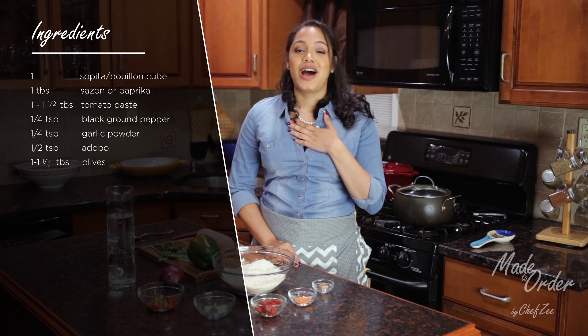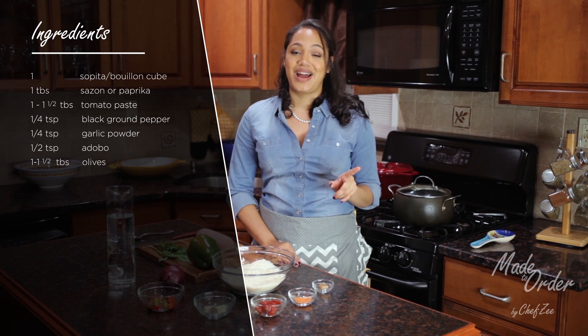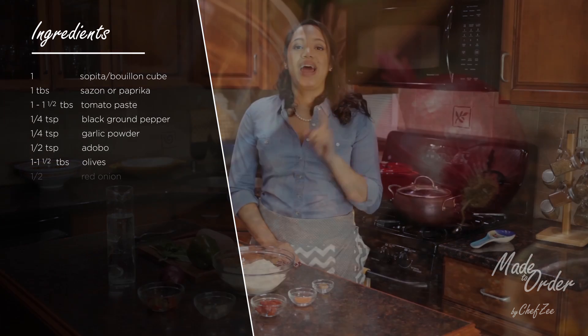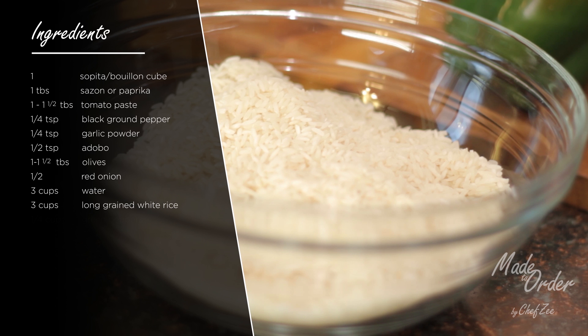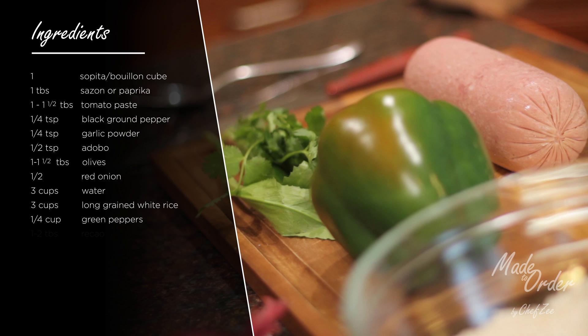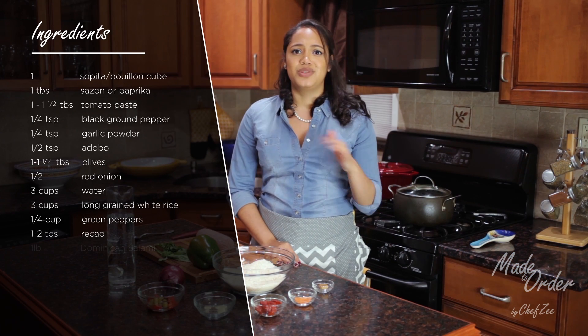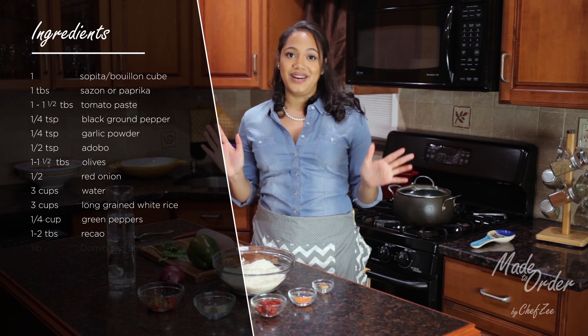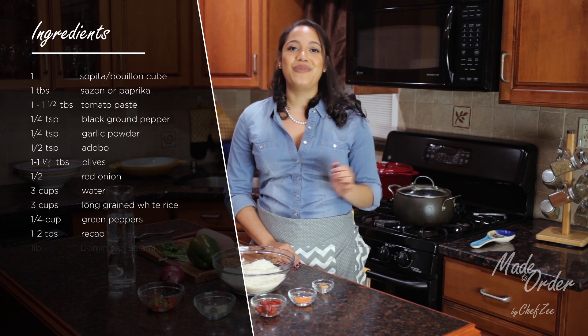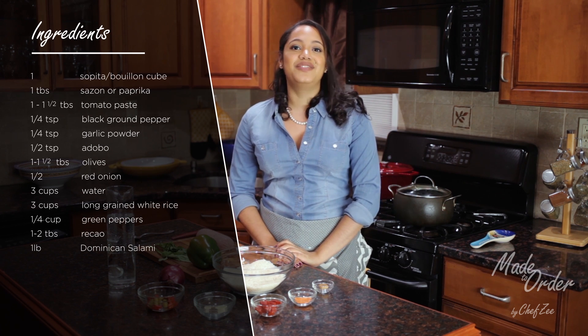Now I love olives, so I am very generous when it comes to this one. We're also going to need half of a red onion, three cups of water because we're making three cups of long grain white rice, a fourth of a cup of green peppers, some recao — and I have a blog post on what the difference is between this, so check that out if you have any questions. And last but not least, the star of the show, we're going to need a pound of Dominican salami.